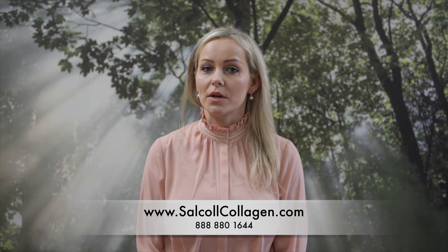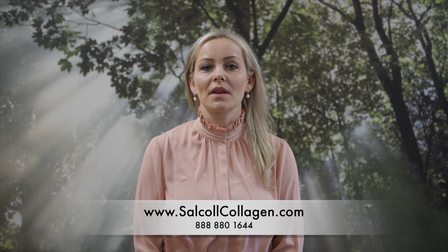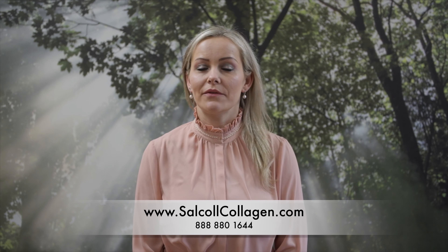Salkal collagen wart remover is perhaps the most powerful and effective wart removal out there. It's based on a marine pure collagen along with lactic acid. Those two ingredients work in synergy to eliminate common warts and plantar warts. Wart remover destroys the HPV virus.